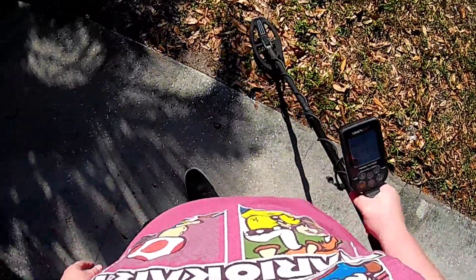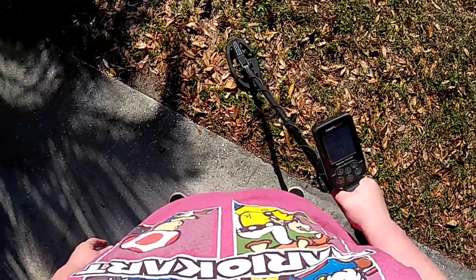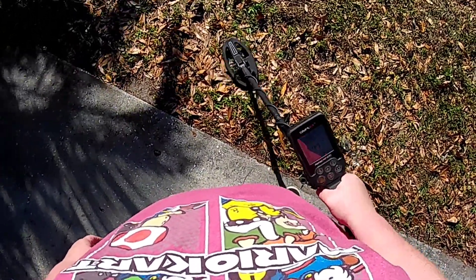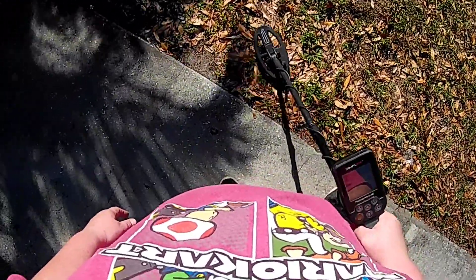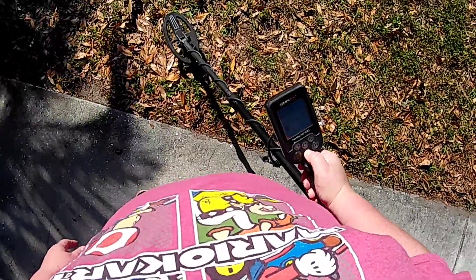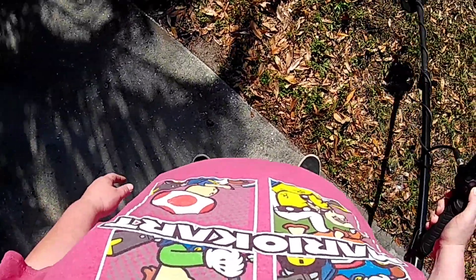We'll start over here - so that's that gold plated ring, it's ringing up at 21. It picks it up no problem. You can turn your sensitivity way down and it's still going to pick it up - it's a ring, the Simplex ain't gonna miss it.